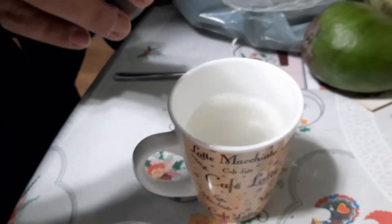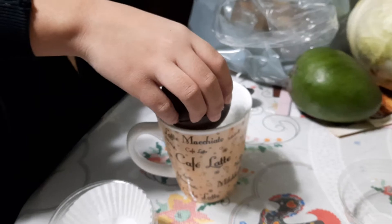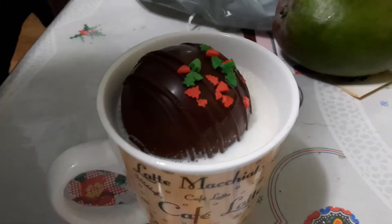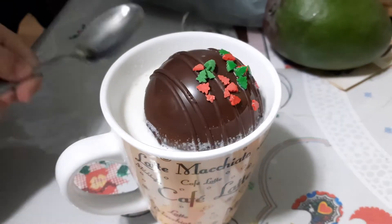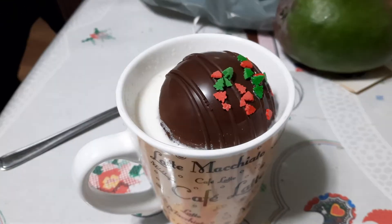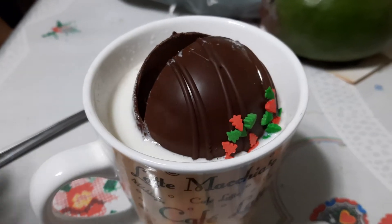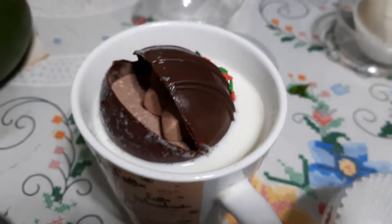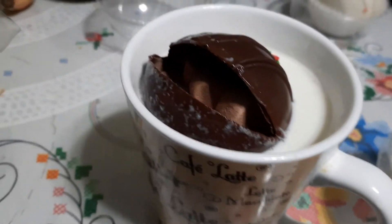One, two — oh, this is going to splash. So pretty. Now how long does it take? Oh, there it goes. Get that over.